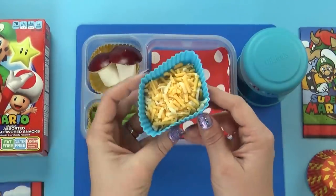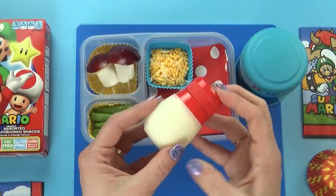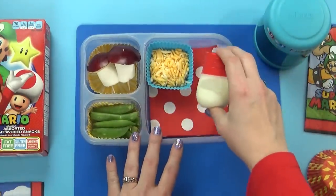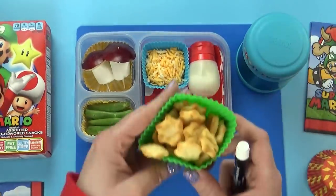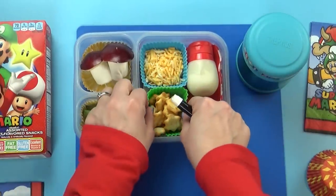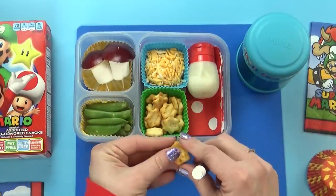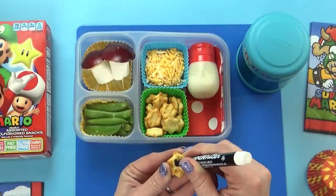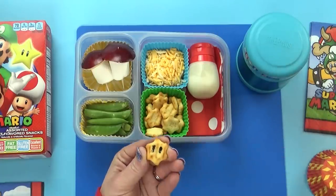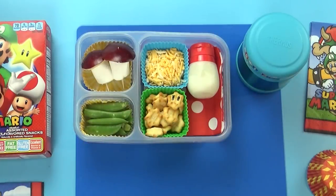For our vegetable today, I'm throwing in some sugar snap peas — the kids have really been liking these recently. To go along with our vegetarian chili that's already in the thermos, I'm giving the kids some shredded cheddar cheese and a little squeeze bottle of sour cream so they can top their own chili when they're ready to eat. My kids really like when their lunch has a DIY aspect. I'm also adding some star-shaped crackers, and I'm going to take my food writer pen and draw a couple of eyes on just a few pieces. It'll make the lunch look cute but it won't take a lot of time.